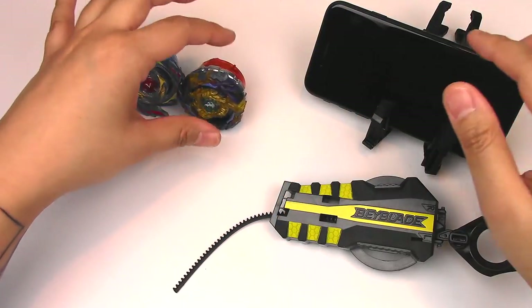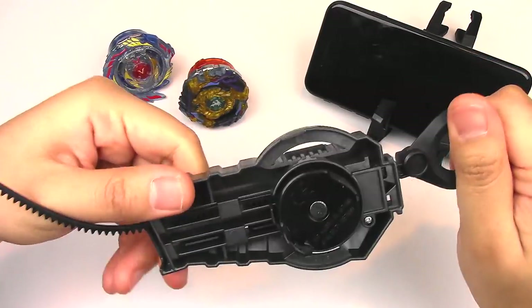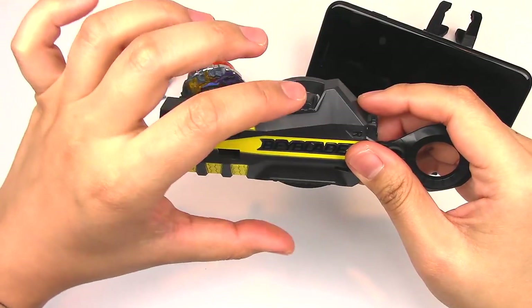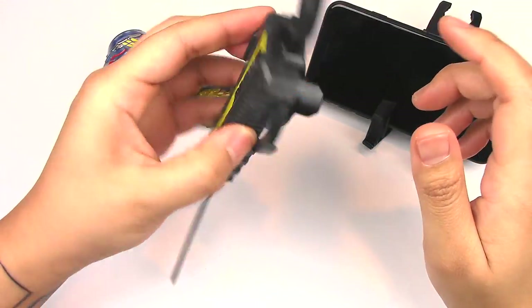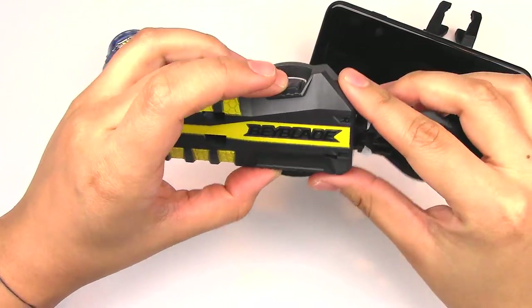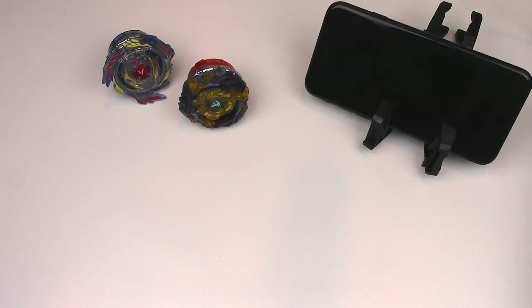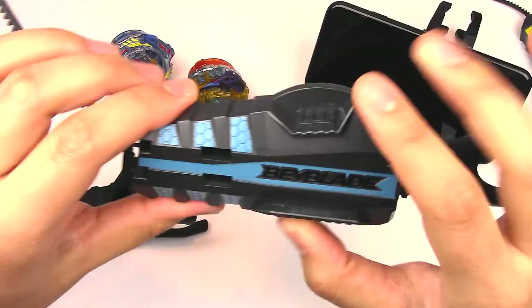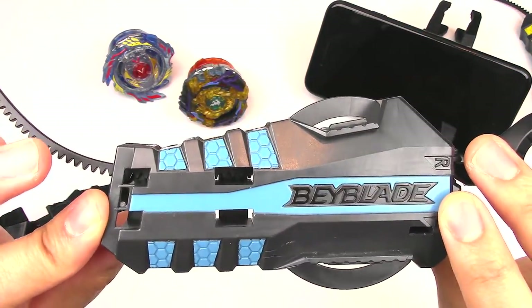I want to talk about the launcher because I think this is really cool. I don't know why I'm more excited about the launcher than anything else. The grip is really good, it's both rotations, and you could just use any other ripcord in there. Let's bring out the Valtryek one — this one is blue, it's got the same patterns, the same honeycomb or hive patterns on it.